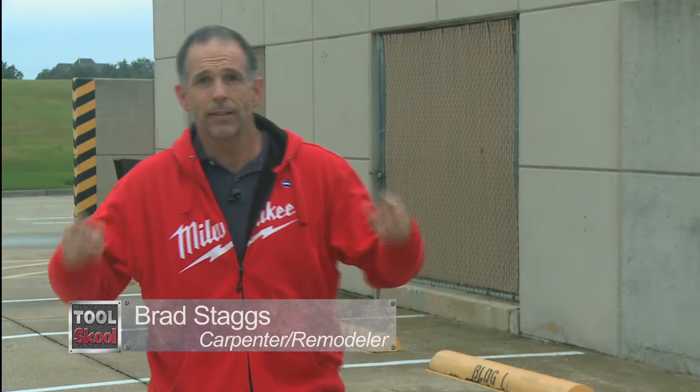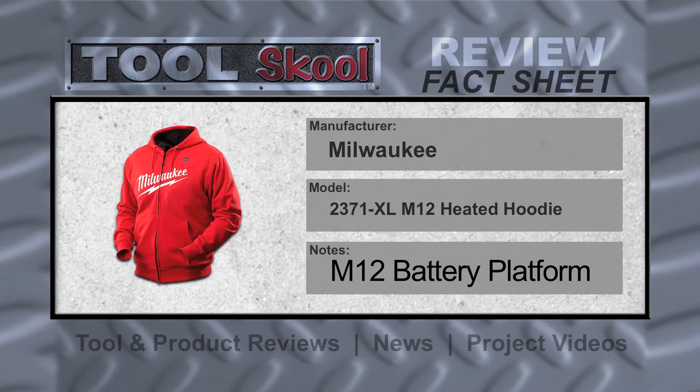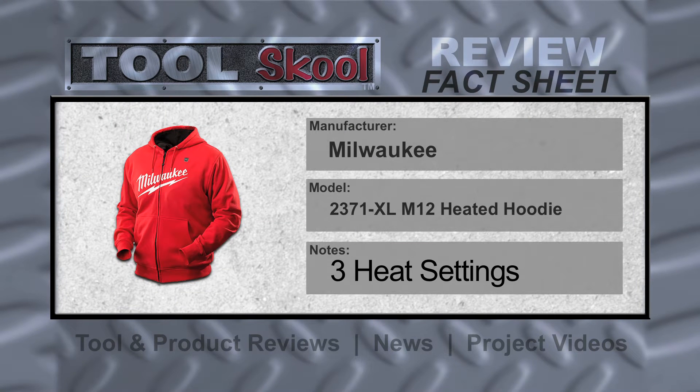Nasty, cold, dreary days like today deserve the Milwaukee Heated Hoodie. Yep, it's a pretty nasty day out here at Tool School West,